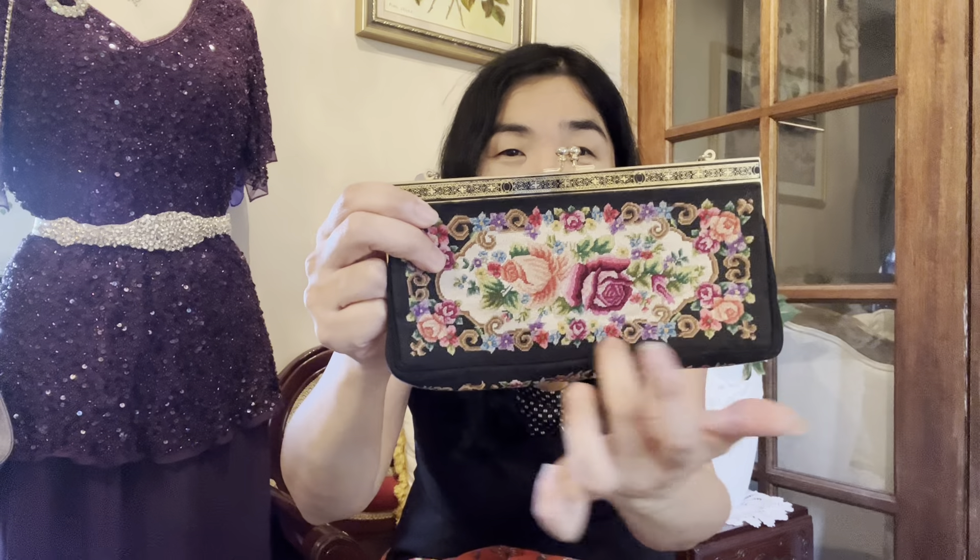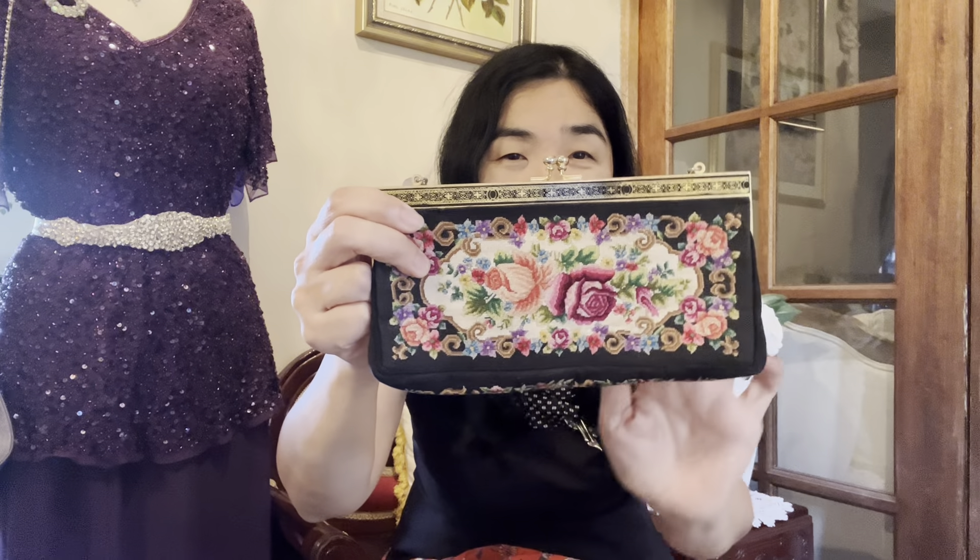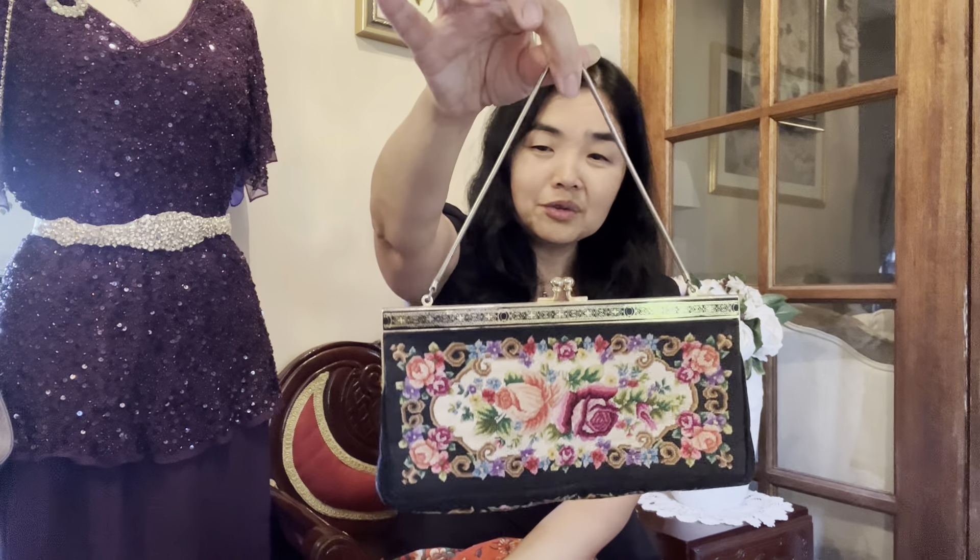My favorite is this rose-style clutch — the pattern is gorgeous, mixed with black color. The opening has a kiss-locket clasp, and the inside is black satin. It also has a tiny small handle. It's very cute.